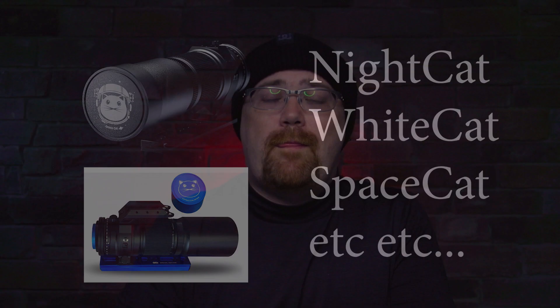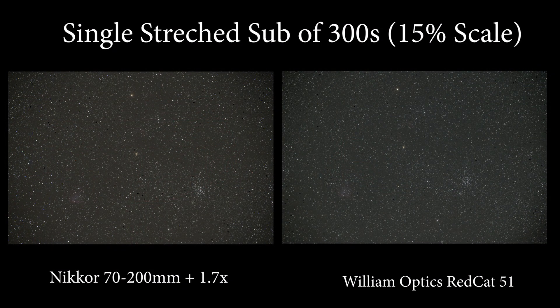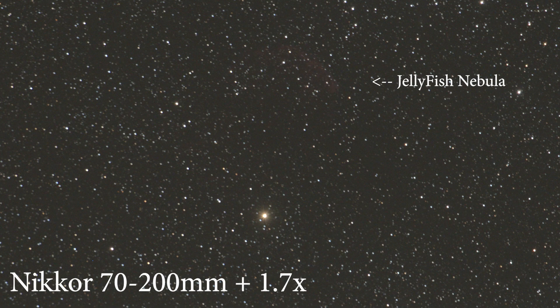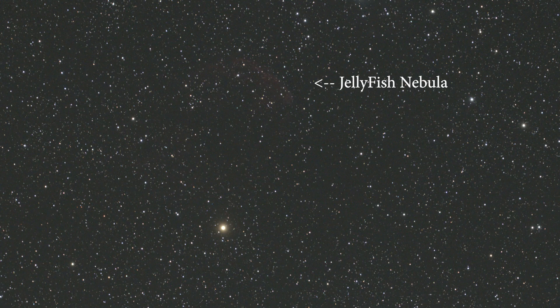While on the Red Cat it's only 51 millimeters — that's the name, Red Cat 51 — which is also comparable optically to the Space Cat, the White Cat, etc. So let's jump into the photos. The first photo is a single sub of 300 seconds that has been stretched, with the Nikon on the left and the Red Cat on the right. All photos on the left will be Nikon and all photos on the right will be Red Cat. Looking at the Nikon image, we can see it does capture a bit of the Jellyfish Nebula. Similarly, when we look at the Red Cat 51, some of the Jellyfish Nebula is starting to poke out of the background noise.